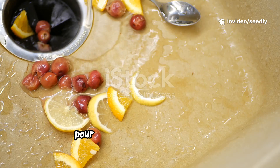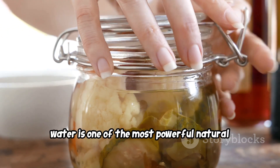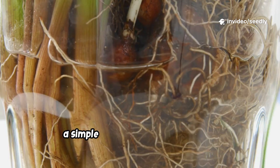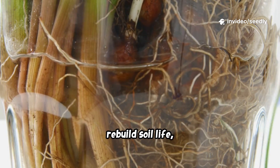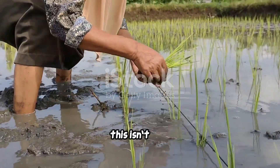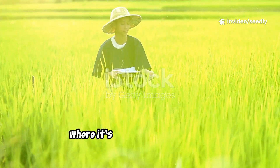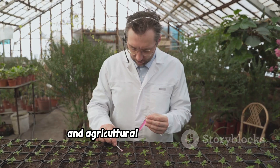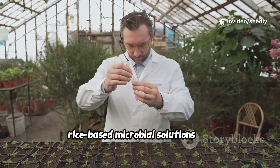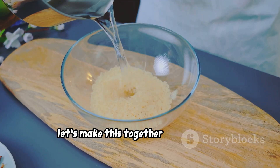Most gardeners rinse their rice and pour the water down the sink, but this cloudy water is one of the most powerful natural microbial fertilizers you can make at home. Today we're talking about fermented rice water — a simple kitchen byproduct that can rebuild soil life, strengthen roots, and bring tired plants back to life. Agricultural studies from the University of Hawaii CTAHR have shown that rice-based microbial solutions can increase nutrient availability and soil microbe diversity.